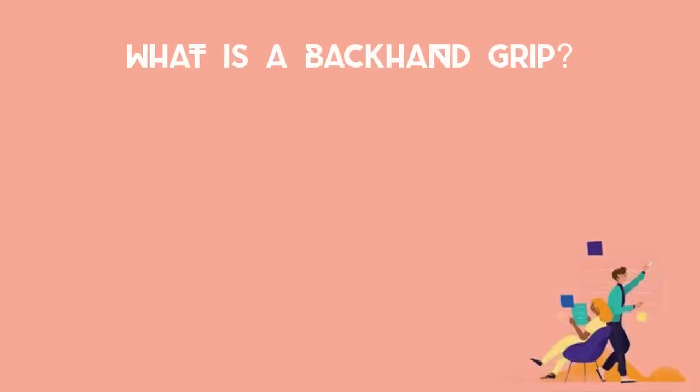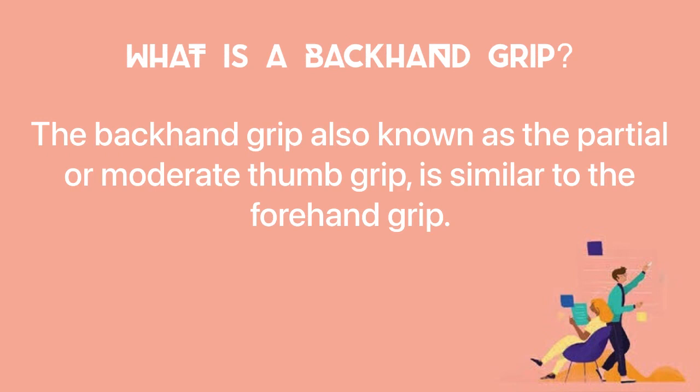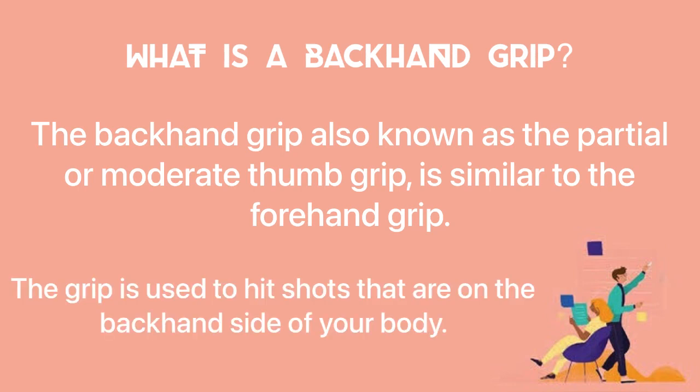What is a backhand grip? The backhand grip, also known as the partial or moderate thumb grip, is similar to the forehand grip. The grip is used to hit shots that are on the backhand side of your body.